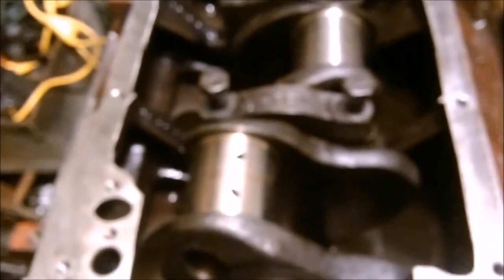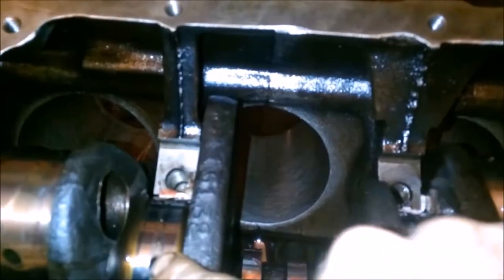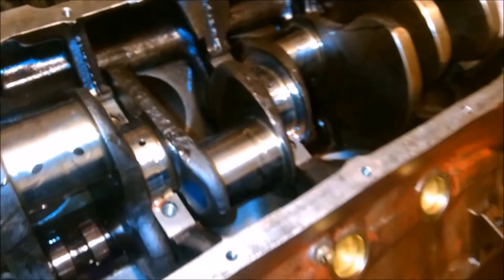Our plastic gauge reads two-thousandths of an inch, which is within our clearance — that's good. We'll take these all off, clean them up, and apply assembly lube. I went ahead and plugged one side of the hole with my finger and filled all of these squeeze-tight with Hylomar lube. Then we'll take some more lube, spritz it in there, and torque our caps back down.